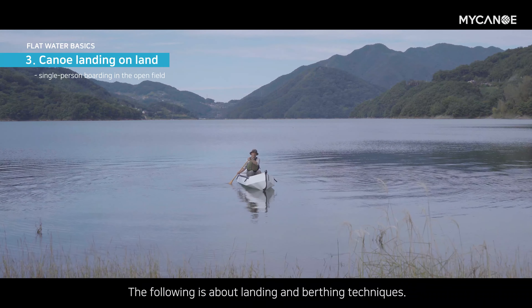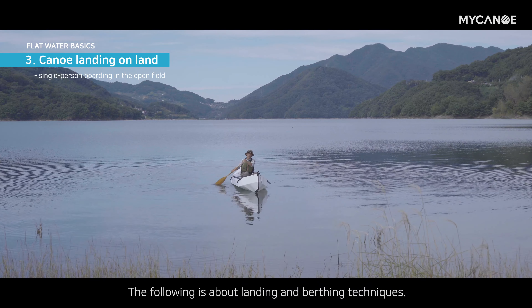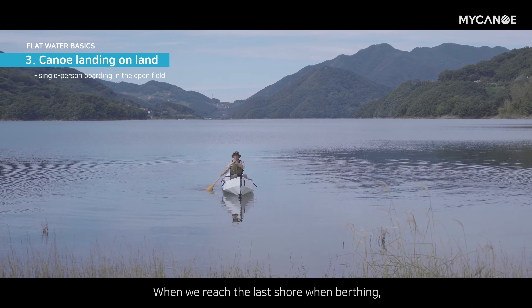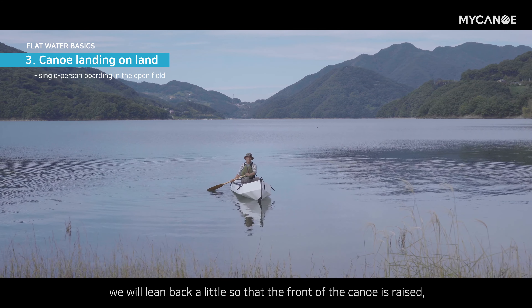Next is landing. I'm going to move toward the back for the landing approach, shifting weight as I come in.